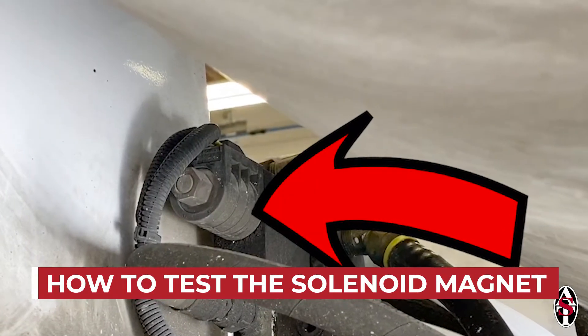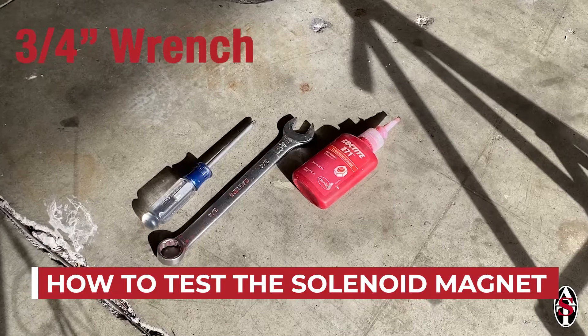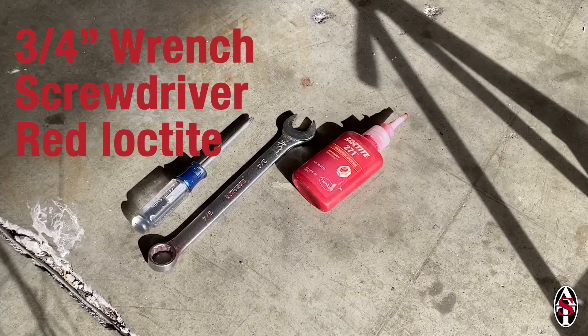In this video, we will go over the process for testing the solenoid magnet on your spray rig. You will need a ¾ inch wrench, a screwdriver, and red Loctite for reassembling the solenoid magnet.